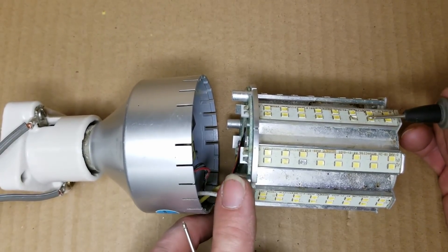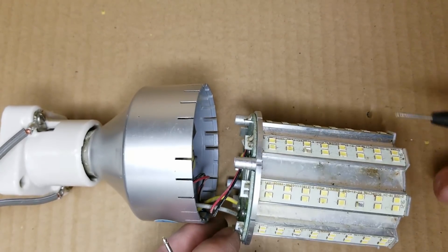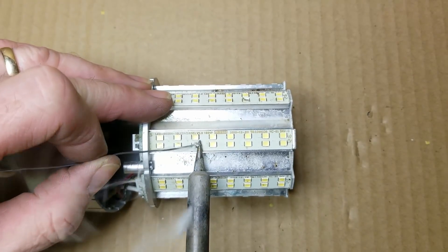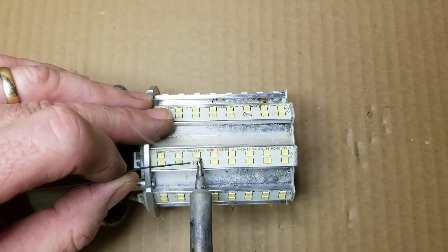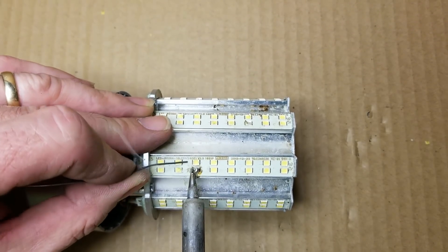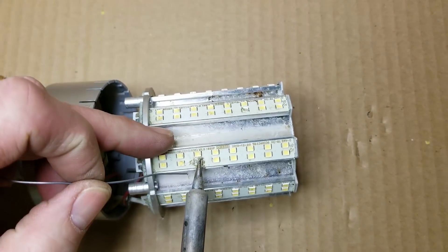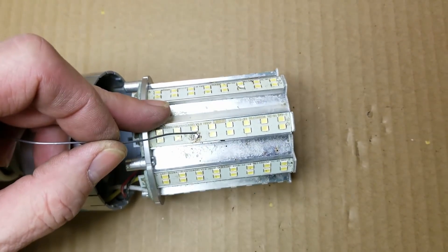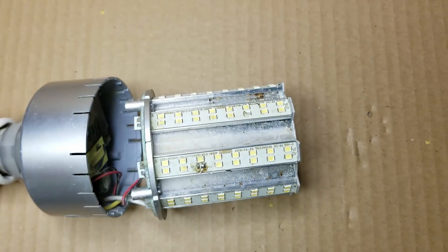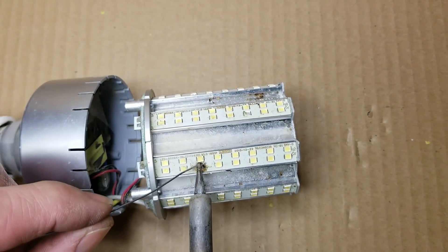So I'm wondering if it's just going into undercurrent limiting. I just wonder if I short across these three LEDs and fire it back up, we'll have four good strips — if it'll stay on at that point. It'll be an interesting experiment. I'm curious if these will even come off the board with a little bit of heat because they're on an aluminum heat sink. It's working on it. There we go.